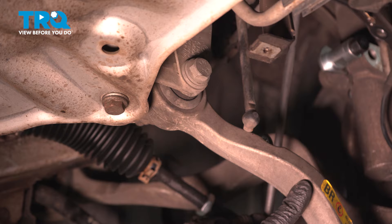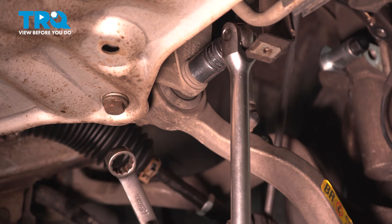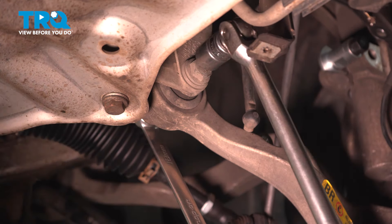At the base of the lower control arm, we're going to loosen up this bolt using an 18-millimeter socket and 18-millimeter wrench. Just loosen the bolt.